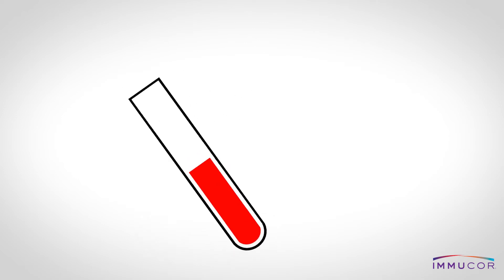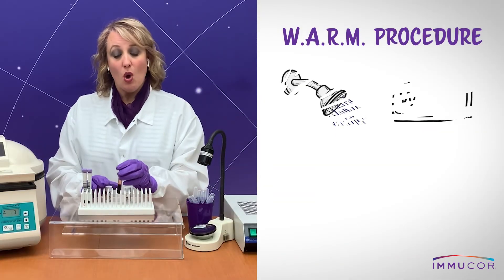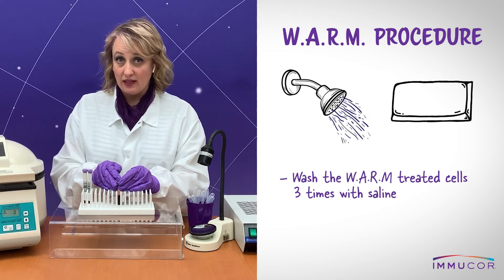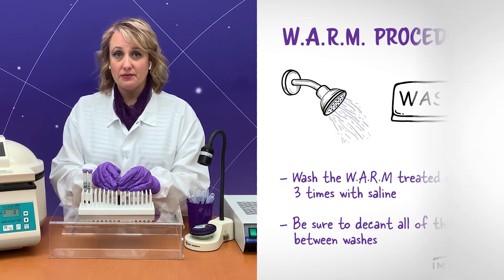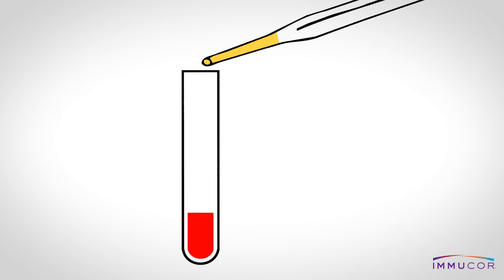Mix and incubate the mixture for 30 minutes at 37 degrees Celsius. After incubation, wash the warm-treated cells 3 times with saline, being careful to decant all of the saline between washes.